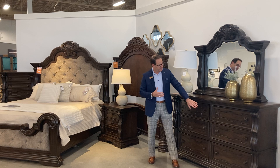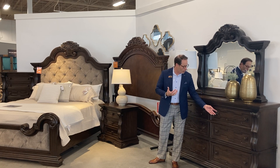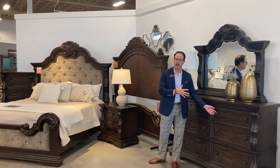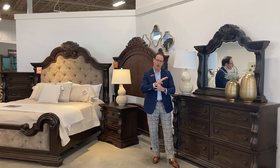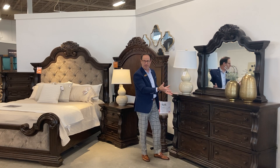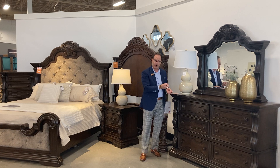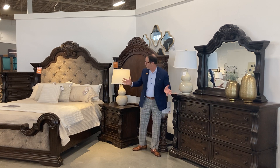Calling out the hardware — hardware, like I've said in the past, is like jewelry to the ensemble that you put on in the morning. You get dressed, but then you pick out what jewelry you're going to put on to set the outfit apart. The same thing happens with the hardware — we custom design these hardwares; they're designed and produced specifically for the group.